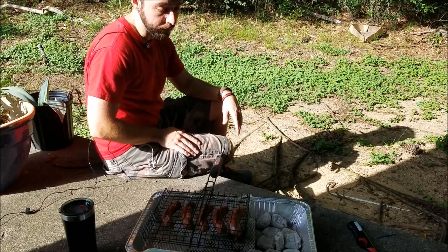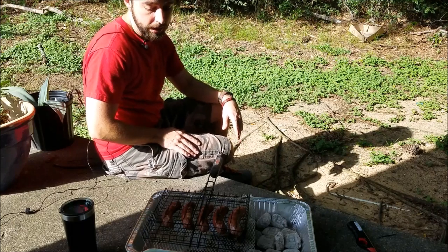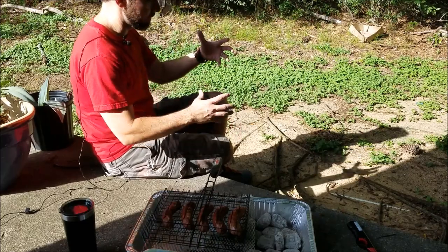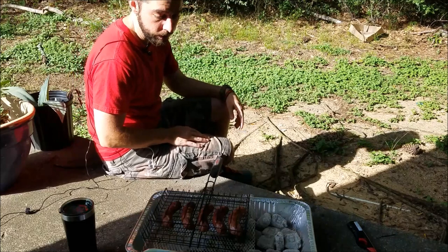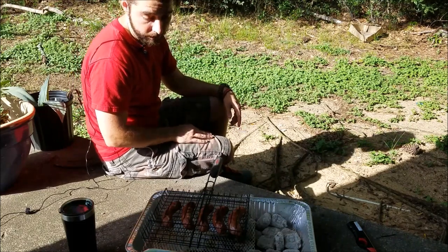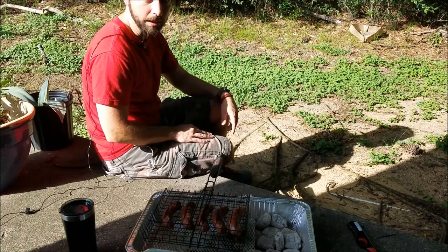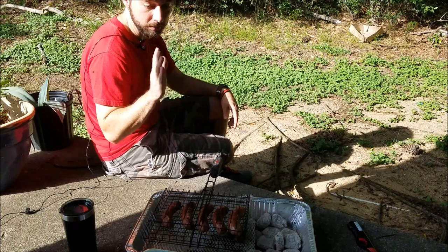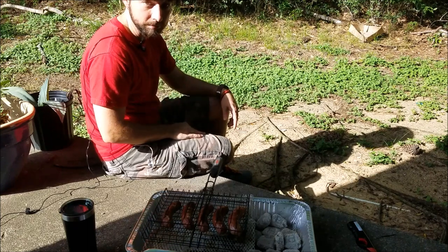Tomorrow will be the next test — we're going to do a split full chicken. I'll more than likely cook it on my other little cooking rig. This worked out perfect, I'm super happy about it. I'm hungry, I'm gonna go eat. We'll be right back here tomorrow.